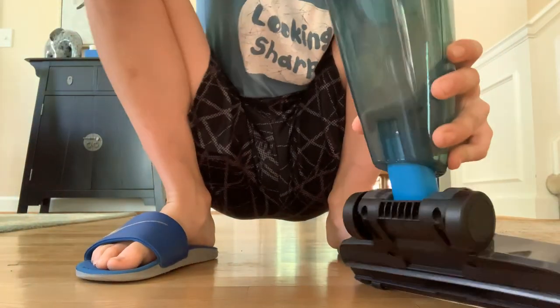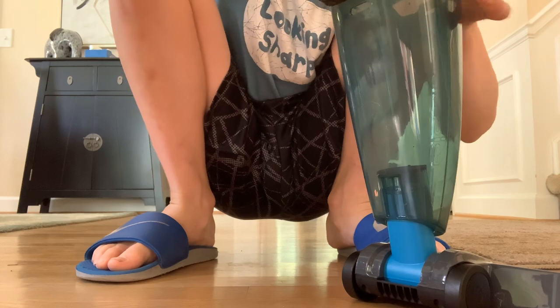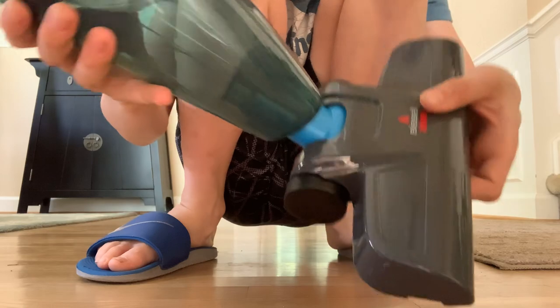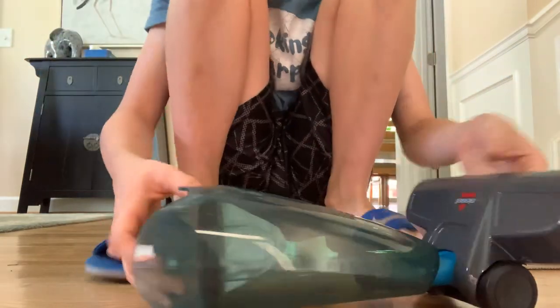As you can see, most of this stuff went onto the filter. Okay, so I'm going to set this over here — that just comes off. So there's all the dirt. You can't really see it, but yeah, I think it does a good job.